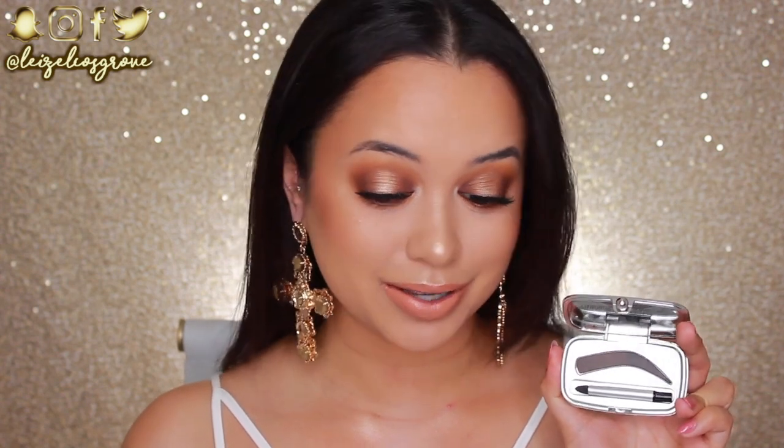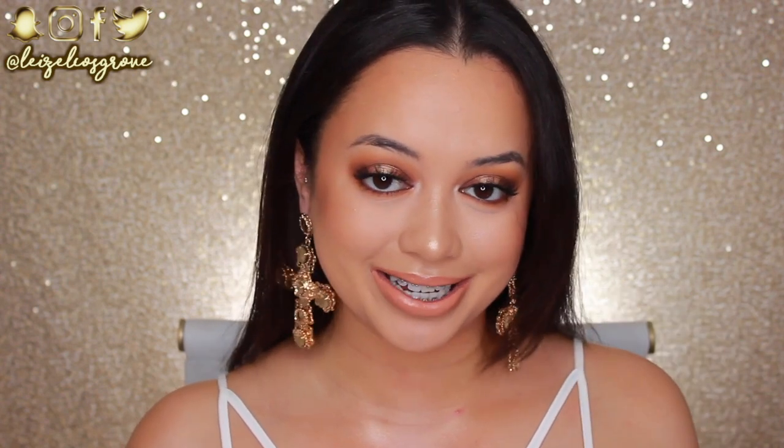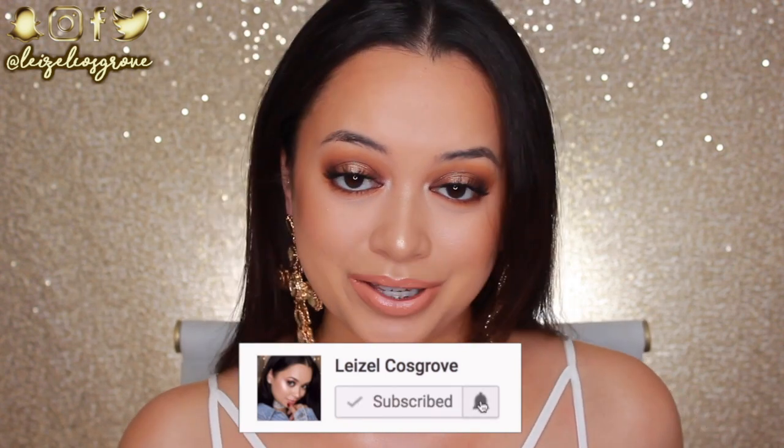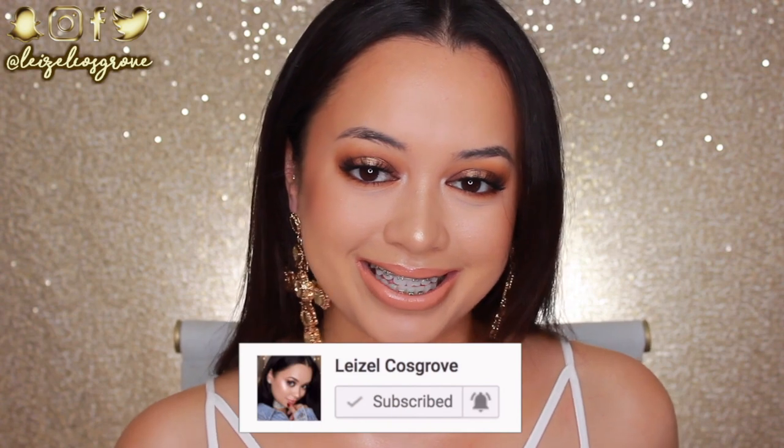I'm also really keen to test out their newest brow product, which is the Benefit Full Proof Brow Powder, and apparently this is foolproof. So we're going to test that theory today. If you do enjoy this video, don't forget to give it a thumbs up and if you're new, you know what to do — join the crew so you don't miss any more videos I post, and with that being said, let's get into it.